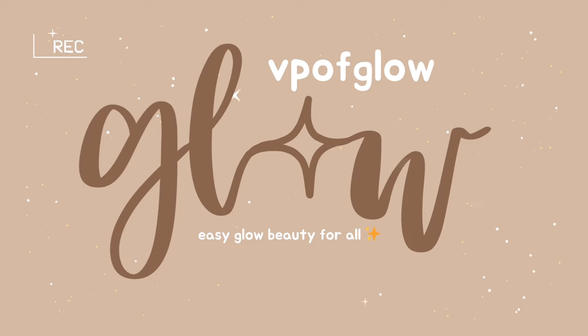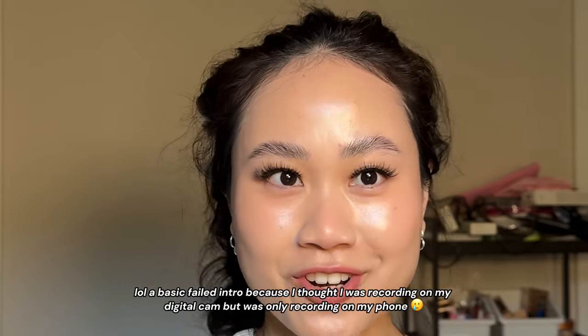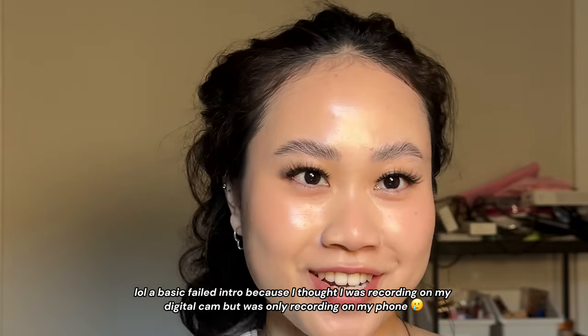The battle of the airwraps! It is time for me to review the Shark Flex Style versus the Dyson Airwrap.